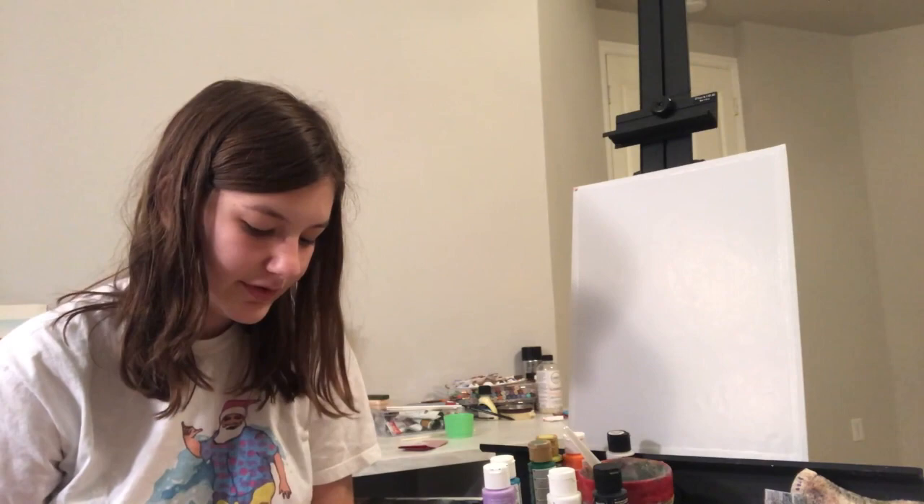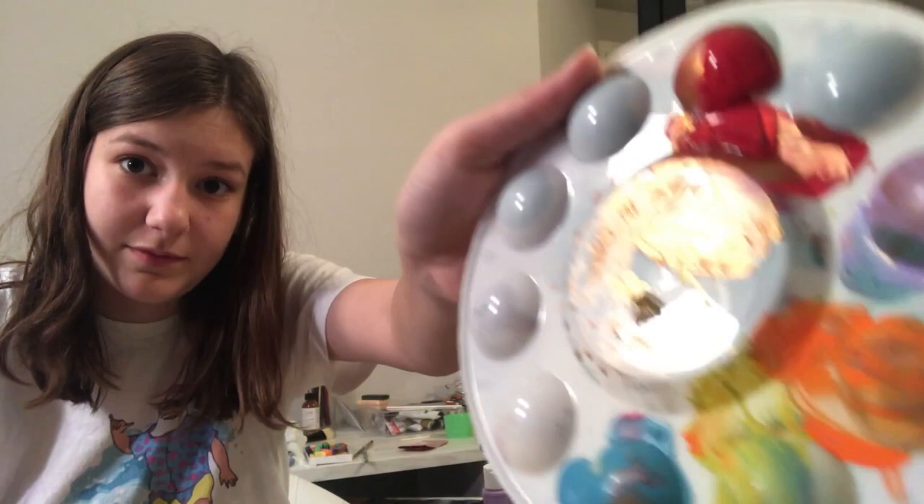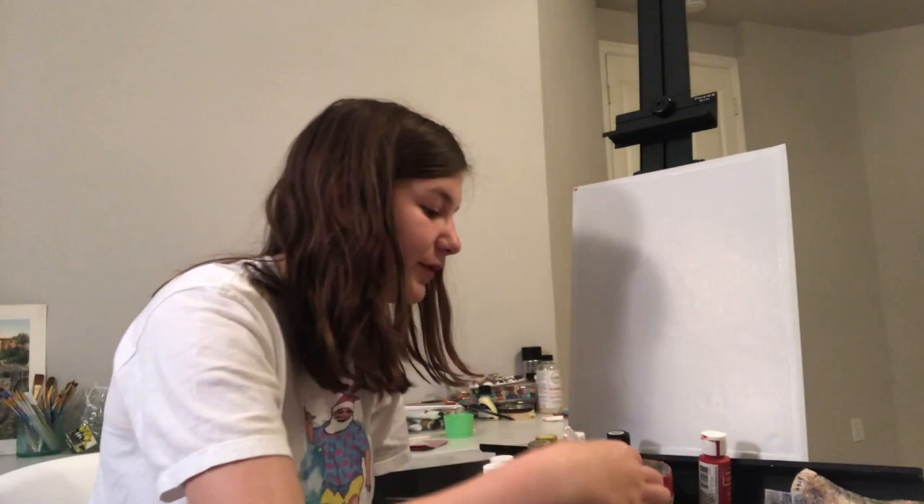What you want to do is just go for it — don't even think about it. Red called my name, so I'm going to put down red. Don't even think about it. Just go. Oh, that's watery. Okay, so now we have our red. Ignore the paint that was there before. We have our red.